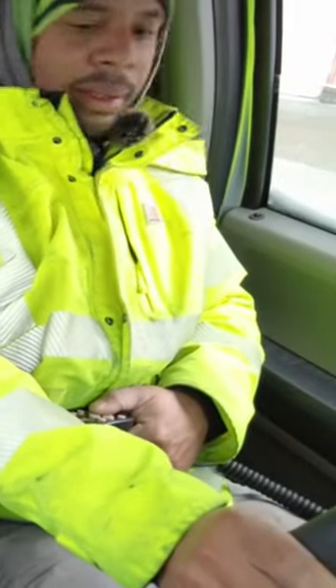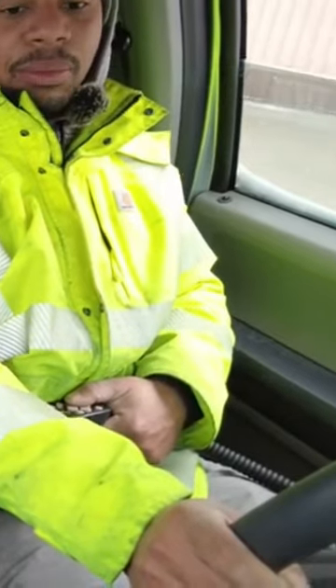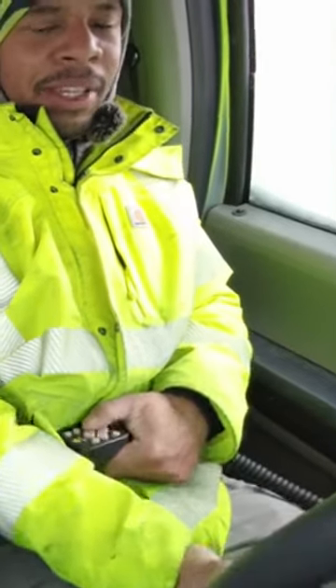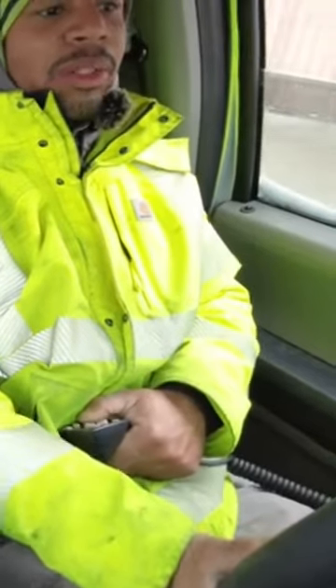Controller in the left hand like this, and I can just sit that — shift that easy. Never take my hand off of the controller.